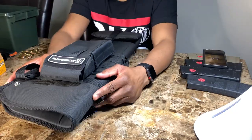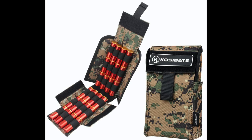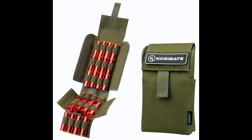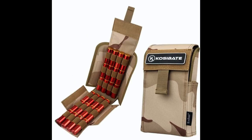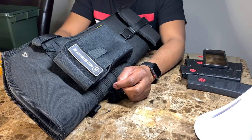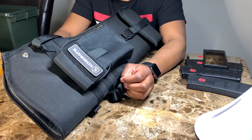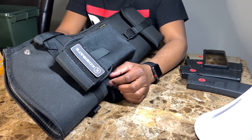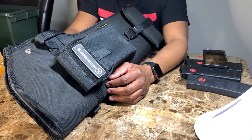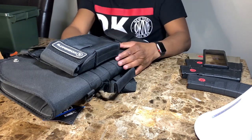Just to let you know some particulars: it accommodates 25 two-and-three-quarter inch shotgun shells, six horizontal rows with four loops per row, and one additional shell loop between the last two rows. Other than that, that's about it — this one right here, very nice.